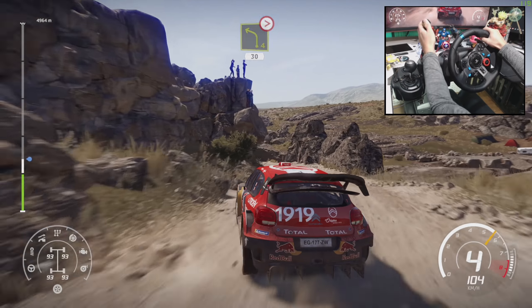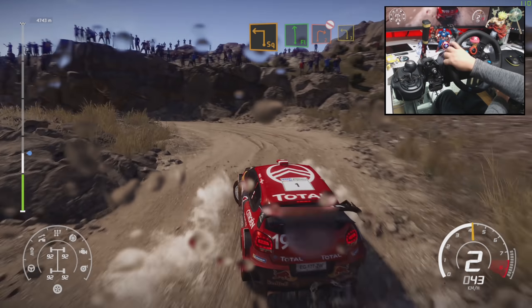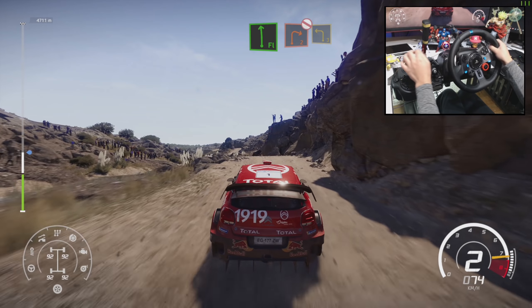Caution, square right through water, square left. Flat left into right 2 short, don't cut. And left 3, keep in.